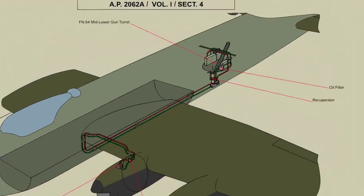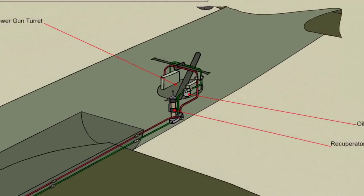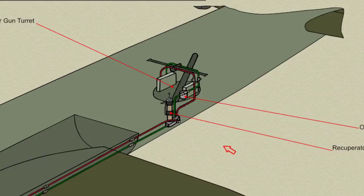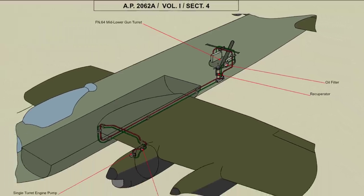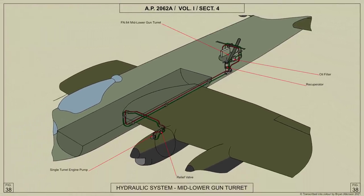The hydraulic feed and return pipes lead from the recuperator, fitted on the starboard side of the fuselage between formers 23 and 24, to an Avery self-sealing coupling mounted on the transverse support tube below the mid-upper turret. From this coupling, flexible feed and return pipes are connected to the mid-lower turret.